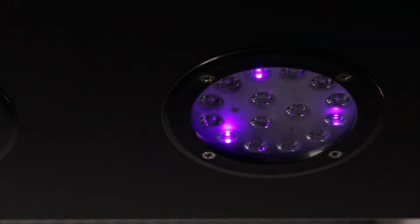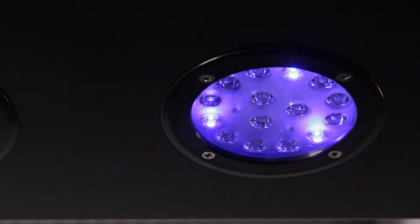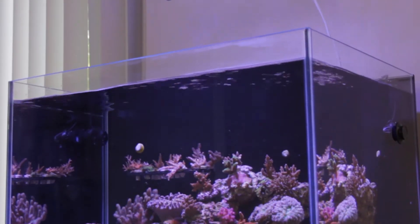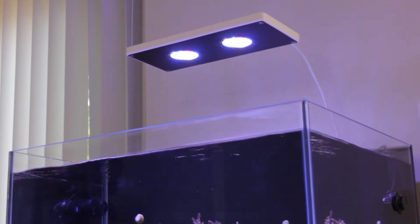The LEDs are Nichia, Semi-LED, and Osram, which provide a great power spread over the surface. And the LRM does all of this in an energy-efficient 100 watts.